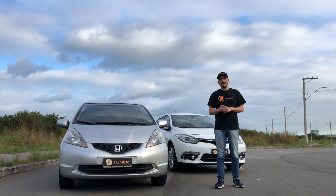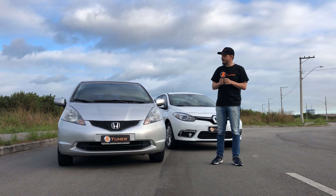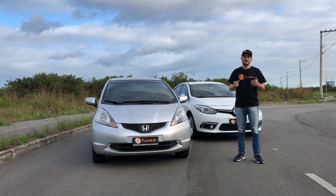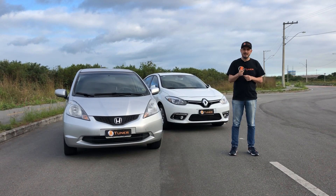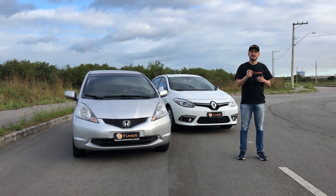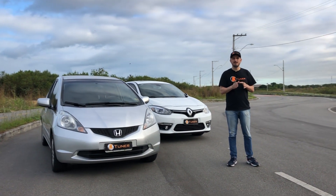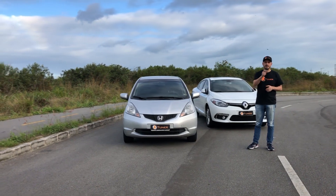O primeiro teste é saindo parado. Eu quero que você olhe e preste bastante atenção no vídeo, por conta da diferença que você vai ver na largada do Fit para o nosso Renault 2.0. Na verdade, o pé foi no fundo do acelerador no Renault antes que o Fit pudesse tirar o pé da embreagem — esse carro é CVT, é um carro automático. Então, a partir da terceira buzinada, o pé vai no fundo do acelerador do Renault imediatamente. E o Fit, somente depois, vai largar e você vai ver o resultado. Depois desse teste, a gente vai passar para o teste andando, onde fala realmente acerca do torque dos dois carros, porque a inércia e o peso já passam a valer bastante menos nesse segundo tipo de teste. Vamos conferir.